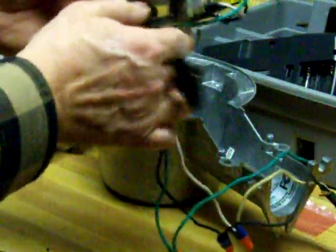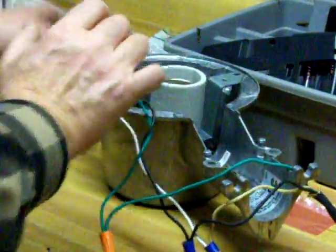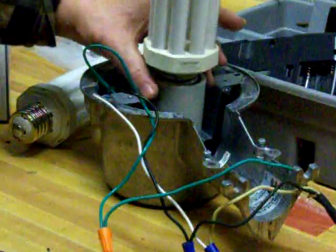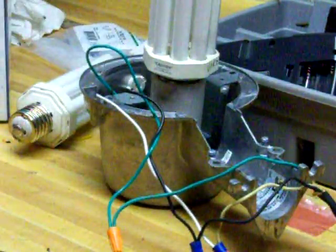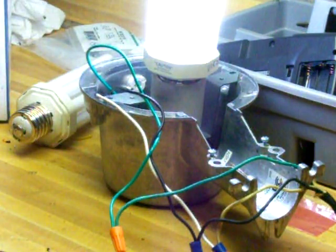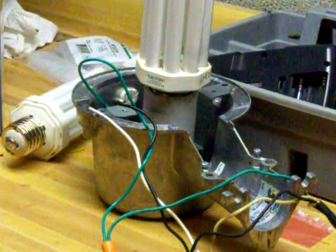Whatever type of heat sink or however you mount it, it has to fit back down inside. In this case it goes in real easy, fits nicely, and we can put the bulb in and fire it up — and there you go, the repaired light works pretty good.